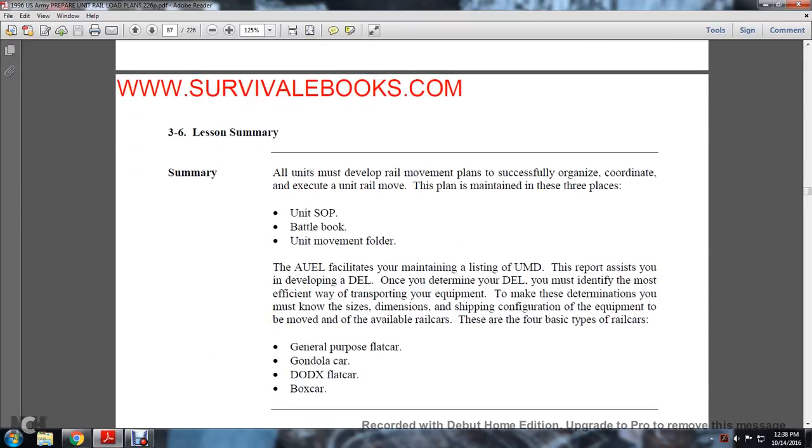Section 3-6: Lesson Summary. The railway movement plan must be successfully organized and coordinated with the unit movement plan, maintained in three places: unit standard operating procedures, battle book, and unit movement folder. The army user equipment list facilitates maintaining the unit movement deployment list. Once the deployment equipment list is determined, you must identify the most efficient way to transport equipment, knowing the size, dimension, and shipping configuration of equipment and available railway cars. The four basic railway car types are: general purpose flat cars, gondola cars, DODX flat cars, and box cars. Lesson four will cover identifying railway car loading procedures.